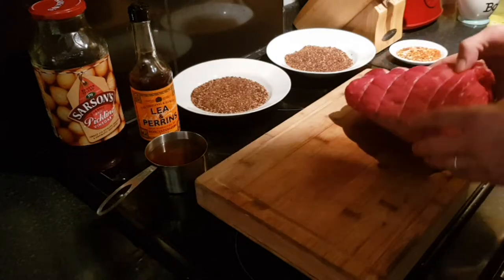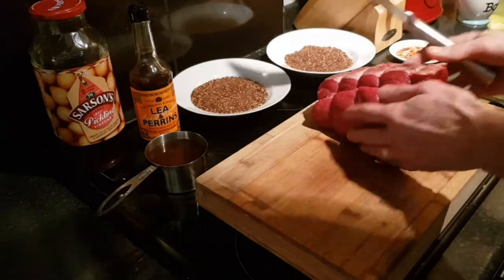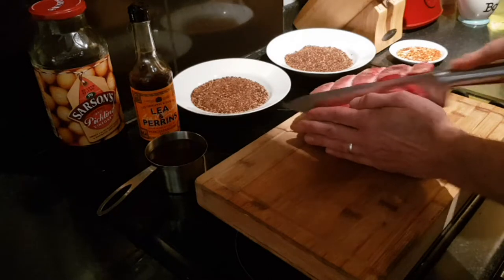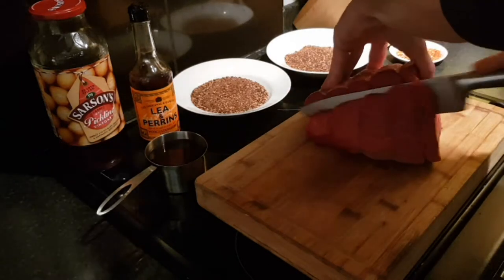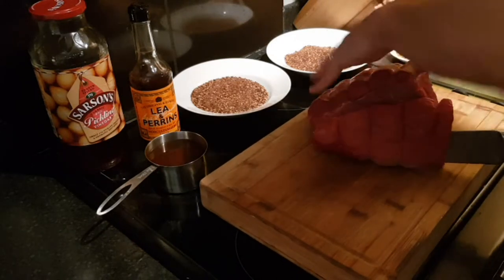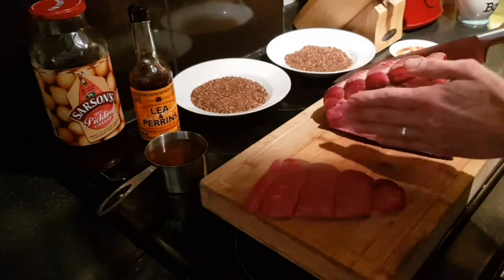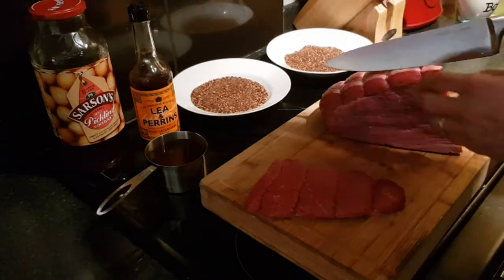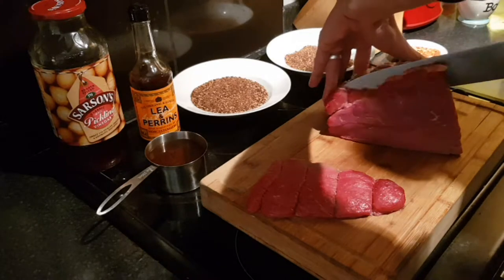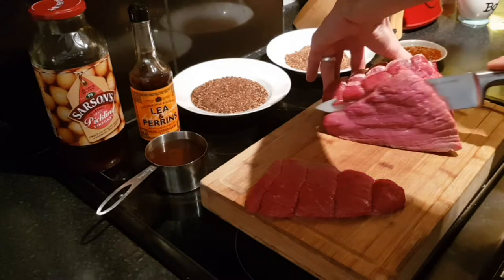So the first thing you want to do is chop your beef into nice even strips. You want to go down with the grain, and you always want to be using a reasonably sharp knife. You're looking for slices that are about one to two centimeters thick. The thicker you make it, the longer it'll take to dry — pure and simple. It's different to beef jerky and other recipes where it's cut as thin as possible. You want it a little bit thicker because it's much nicer.